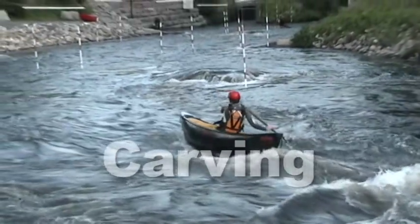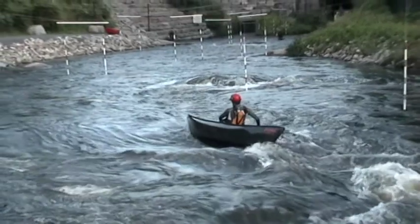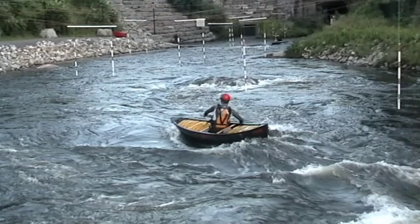This leads right into the next skill, which is carving. Now we're talking some fun. You have to realize the boat has to tilt to the outside of the corner in order to carve back onto the wave. So I'm tilting to my on side, the boat starts going the other way, I tilt to my off side.